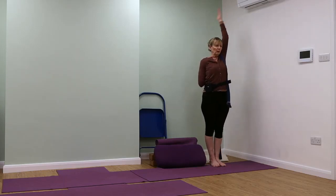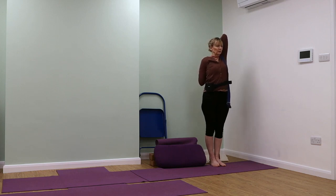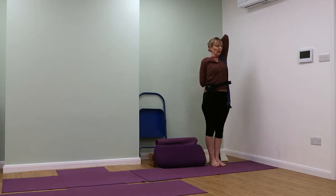Then stretch up with the right arm, bend and catch your belt or catch your fingers. Keep the weight back into the heel bones. Sink the abdomen to the spine. Move your front ribs towards your back ribs and breathe through the nostrils.